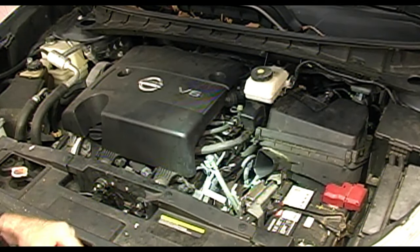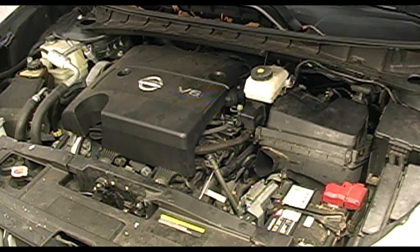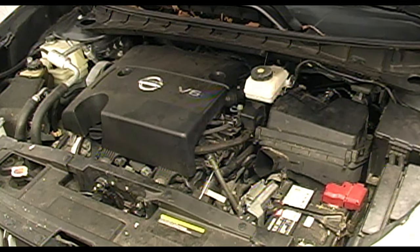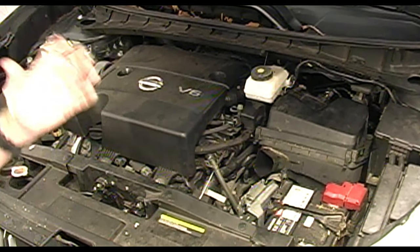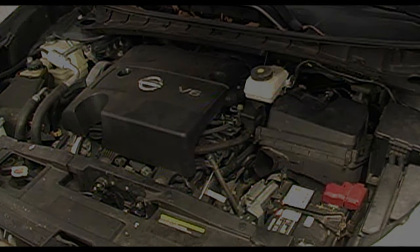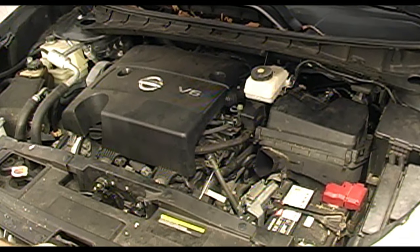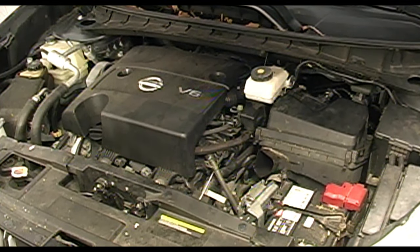You'll be filling your transmission fluid back up through this tube with a funnel. I recommend if you're changing the transmission fluid on a Nissan, Toyota, or any other, use the factory fluid. This is an N-3 fluid, but not all fluids are created equally. If you want to avoid trouble down the road, stick with the Nissan N-3 fluid.